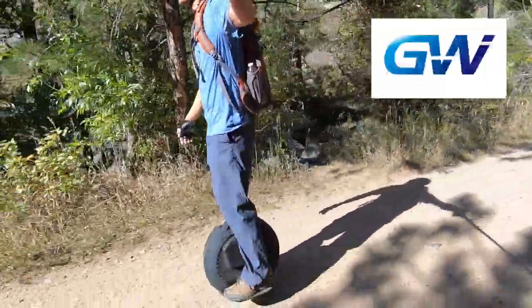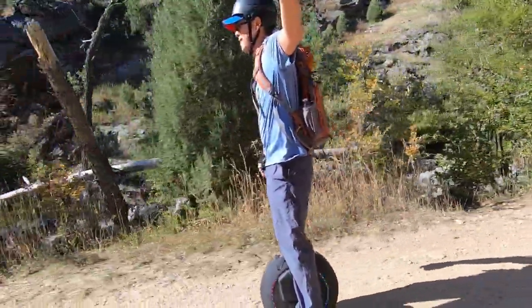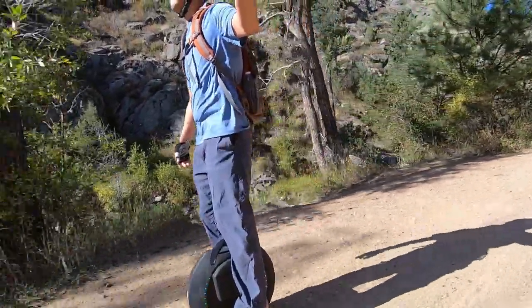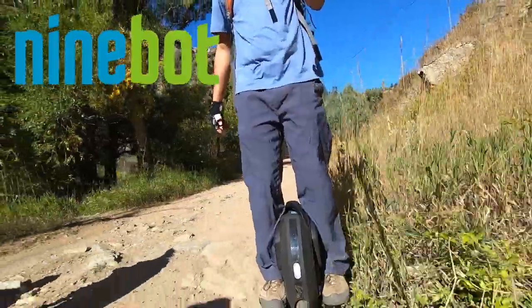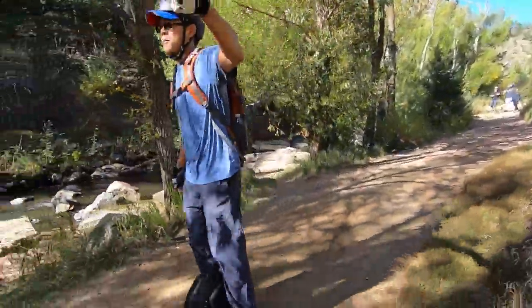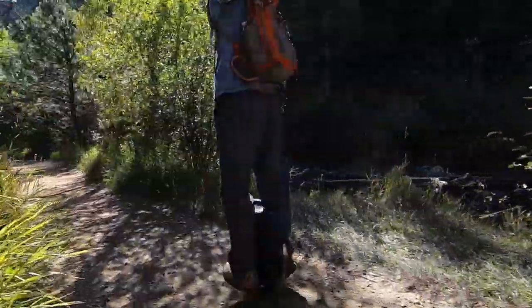Gotway is the most dynamic and innovative of the manufacturers — they push the boundaries of what's possible. In the past this caused quality and durability concerns, but as the company has grown and evolved, those concerns seem to be less of an issue. Ninebot, since acquiring Segway, introduced the Z10 which was a hit, but it seems Ninebot is now more interested in building scooters than supporting the Z10 or building new EUCs. In terms of brands, I think Kingsong, InMotion, and Gotway are solid companies. For your first wheel you want durability and quality since it will take a lot of abuse, so I lean towards Kingsong and InMotion.